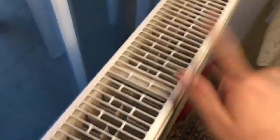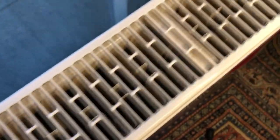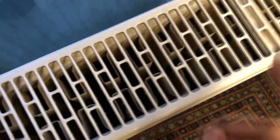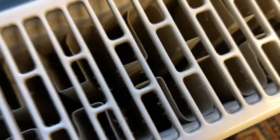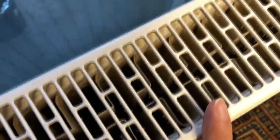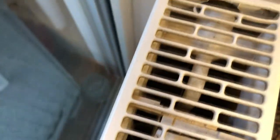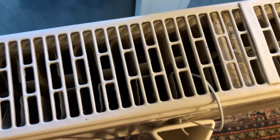In today's video I'm going to show you how to clean one of those radiators — these styles — not the outside but the inside of them, how to get all of the dust out, at least 99%, with quite an easy and simple method which I discovered a couple years ago.